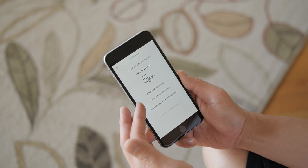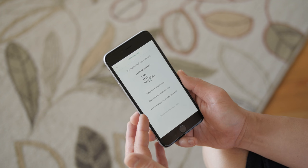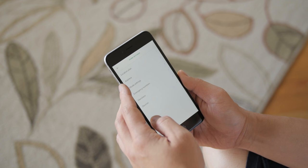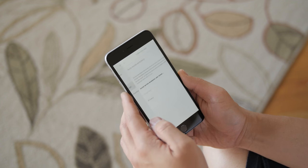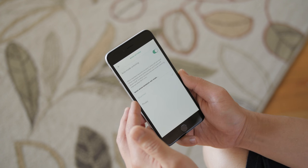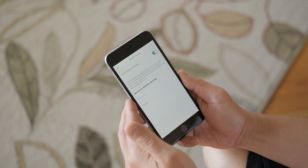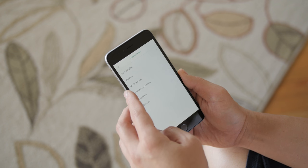The basic plan is free and will record and keep your stuff in the cloud for up to seven days, but there are other paid plans available so make sure you look at the plan that you need. You can manually change when to turn the Canary on and off, but it's also smart enough to do that on its own — when you leave the house it will recognize that and automatically arm the system.